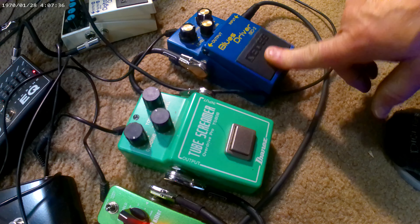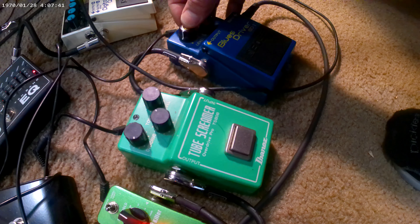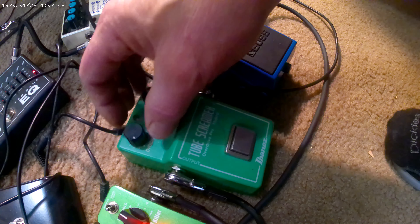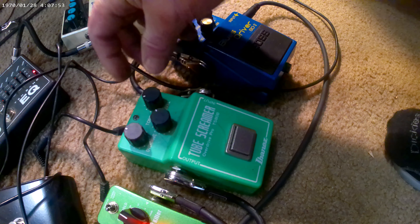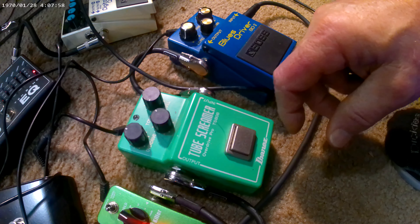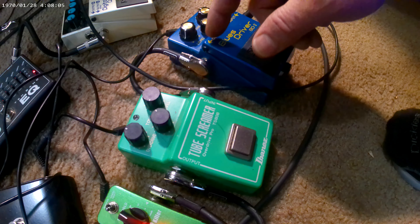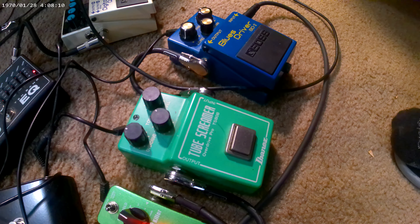Now we're going to do it with the level just barely cracked and the gain up to halfway. Drive halfway — the Tube Screamer's different — and then level basically at 3. So level at 3, gain half, drive half. All right, Blues Driver.